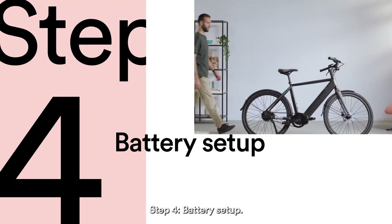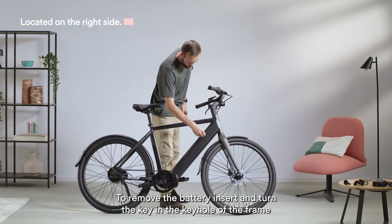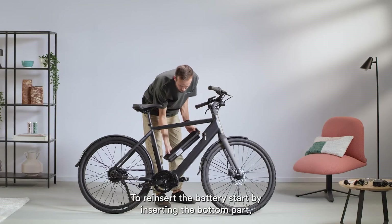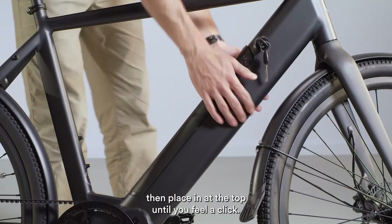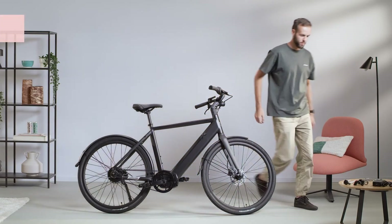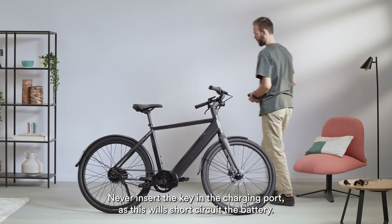Step 4: battery setup. To remove the battery, insert and turn the key in the keyhole of the frame and remove it. To reinsert the battery, start by inserting the bottom part, then placing the top until you feel a click. Remove the key from the battery lock whilst riding. Never insert the key in the charging port, as this will short-circuit the battery.